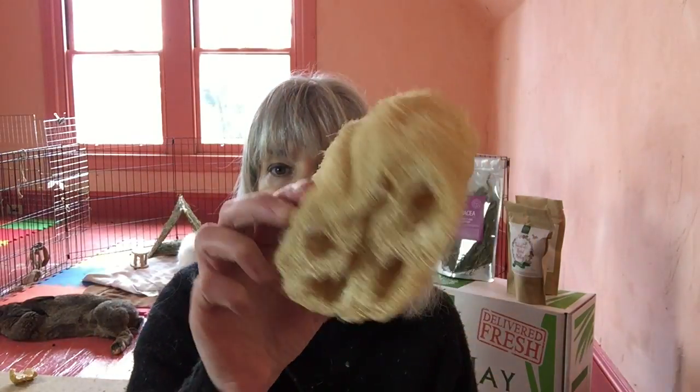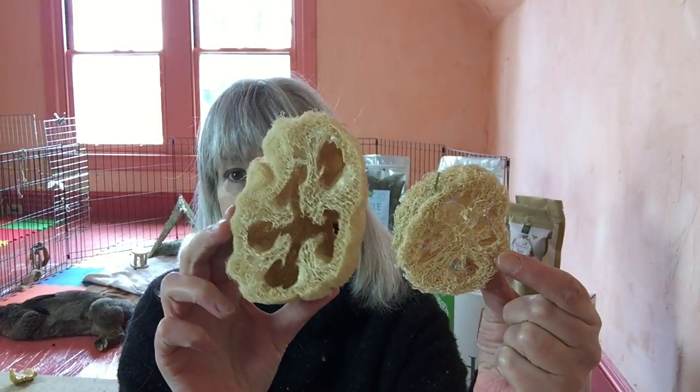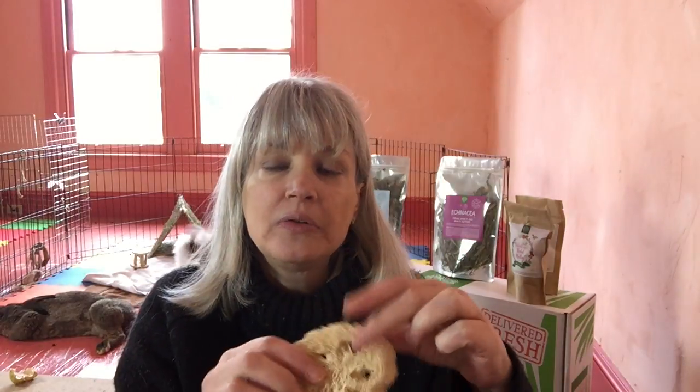Luffa is a fantastic thing for teeth. This loofa is the biscuit, and this one is the roll. You can see that these have holes right through them naturally. This makes it very easy to use a sisal or hemp twine to attach them to the side of the X-Pen, so that chewing on them and pulling on them is even easier for your animal.